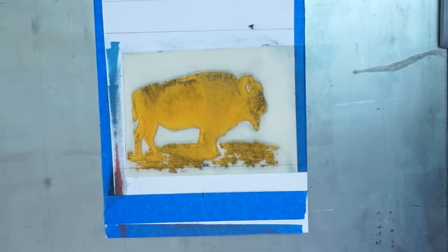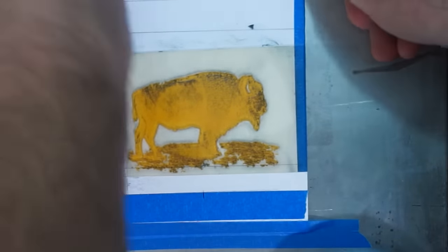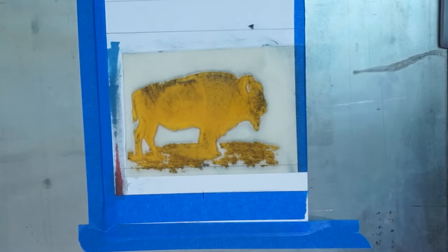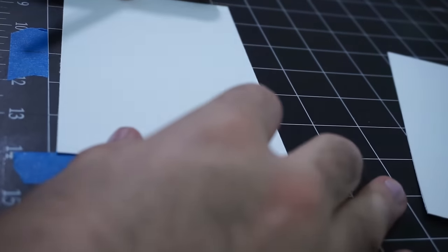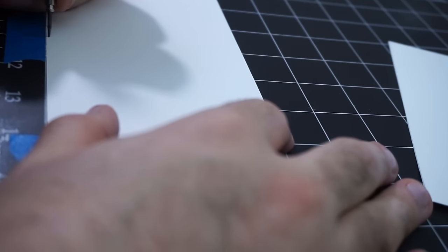My first step is to tape down the photopolymer plate. It has a self-adhesive backing which I've stuck to a piece of mat board, and then I'm going to adhere that whole thing to my press bed. You can see the small registration mark on the blue tape on the bottom — that's what I use to line up my paper. On the pieces of paper I'm going to print on, I'm also marking the center line.